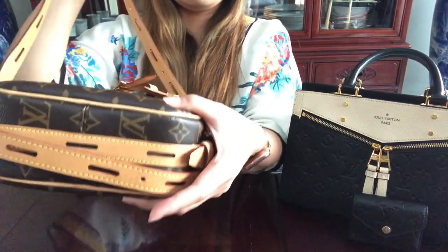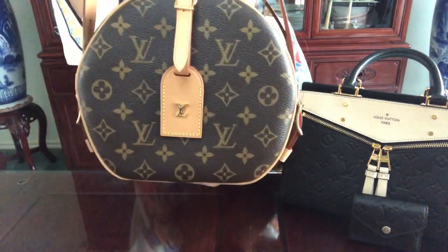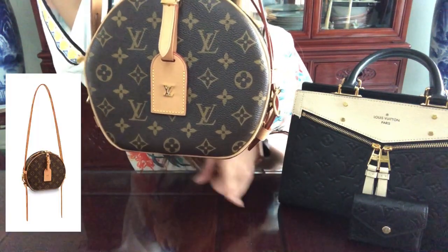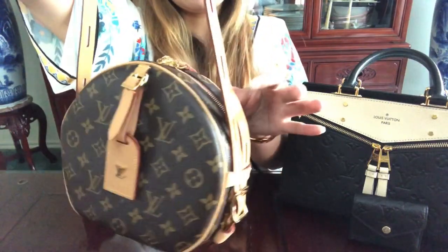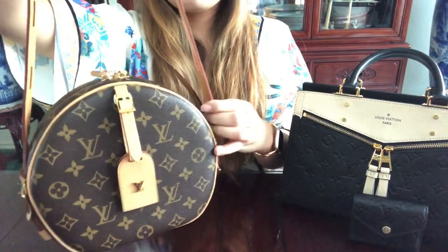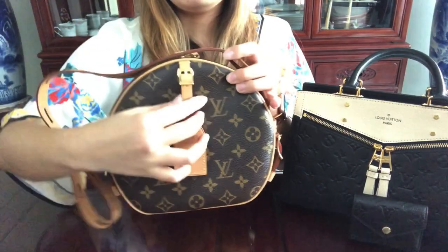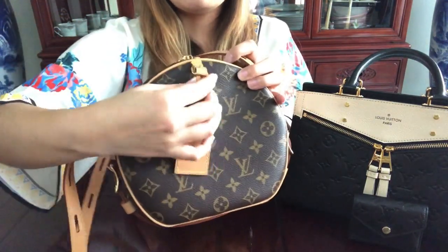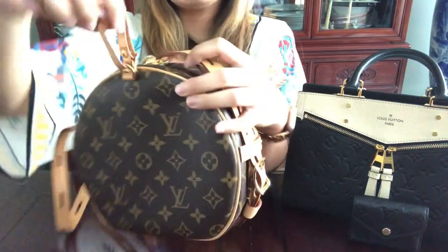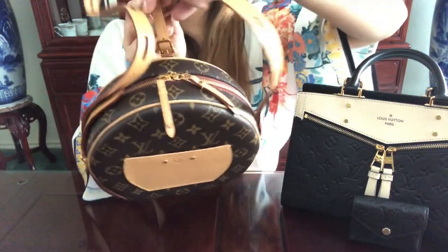It doesn't have feet. I've wrapped the straps so they don't hang on the side, but you can also have them hang evenly on both sides. This bag is so versatile — you can also wear it as a backpack by looping the straps through the luggage tag. I've seen people wear it as a backpack facing either direction.